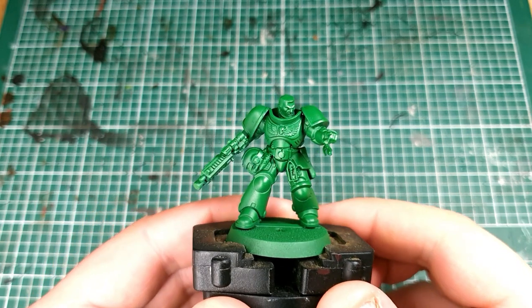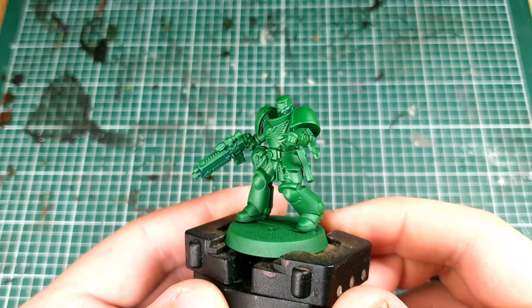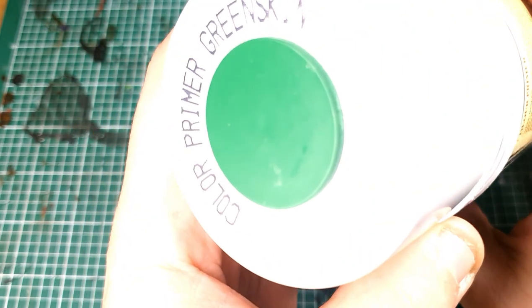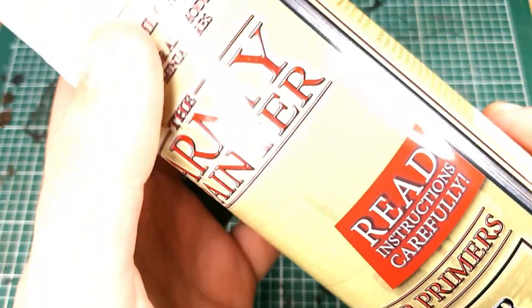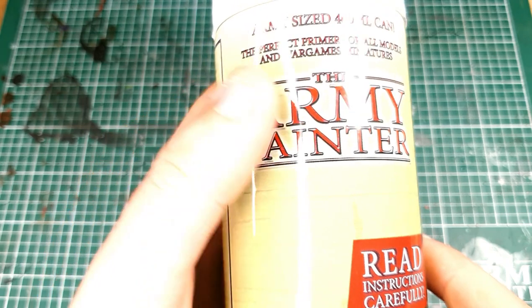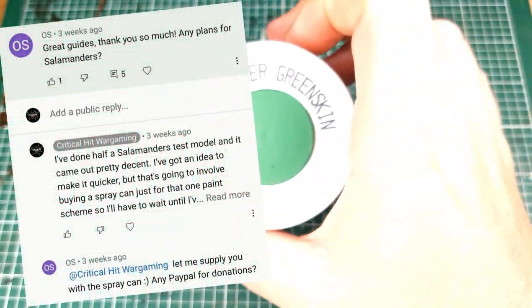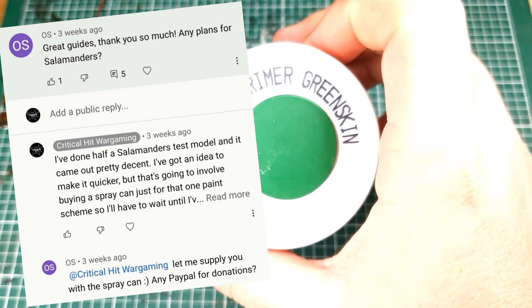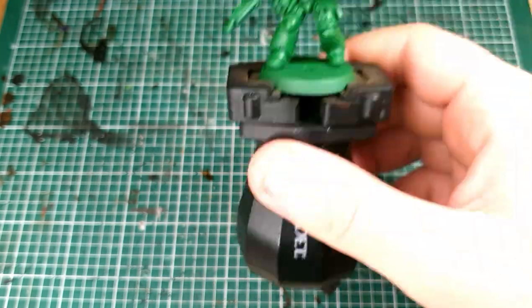As always, to start with we're going to base coat our model and I have skipped all the steps you'd normally have to do. You'd have to use Wireflesh, you'd have to use Warpstone Glow — it takes ages. In this case we are using Army Painter Green Skin Spray. We've got someone to thank for this — one of the viewers, OS. He sent me the money for this on PayPal, I've bought the spray and now I'm making the video. So a massive thank you to him for doing that.